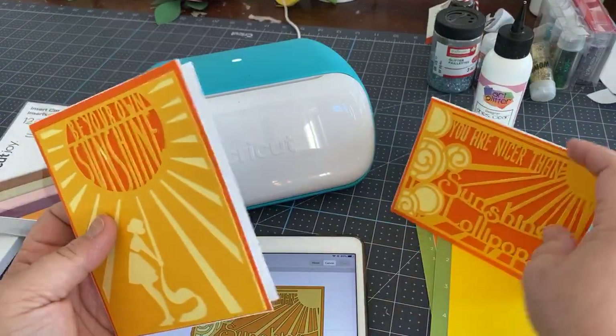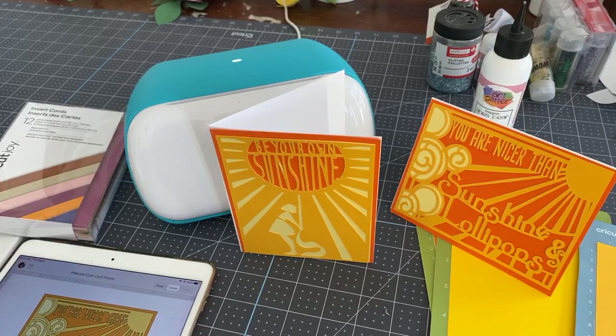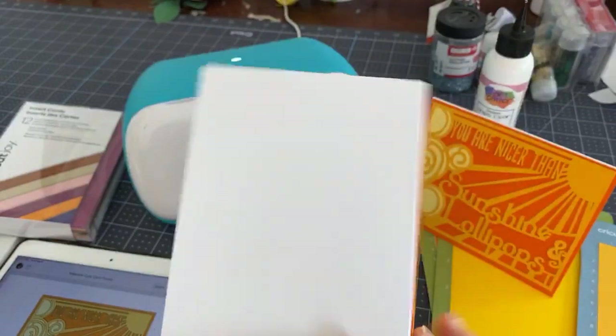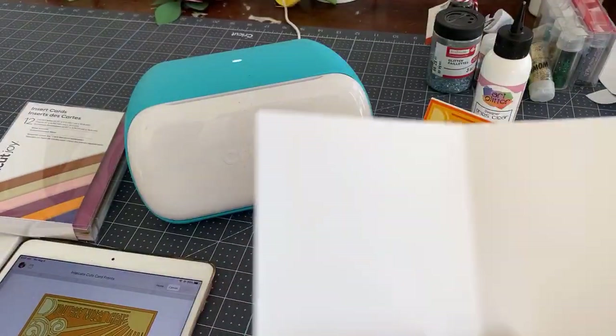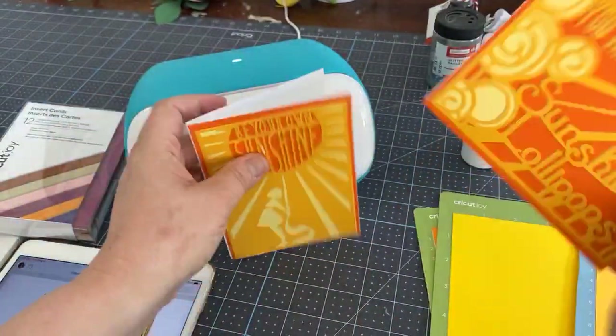I was talking to someone over at Cricut and he wanted me to show people how the Joy can make cards that aren't just those insert cards. The insert cards are a great way to start but they can be kind of basic — they're beautiful cards but they don't use any glue or different colors. After that conversation I started thinking there are a lot of ways to make cards on the Joy if you have the know-how to sort of build them, because this card is actually just built on the back of a card base. It's basically just an image — three layers here.